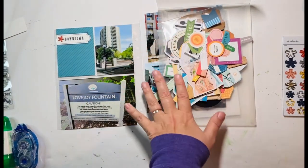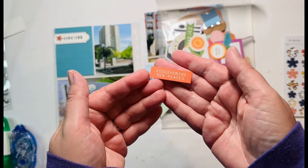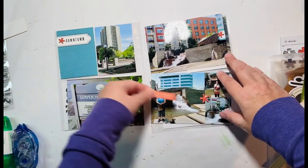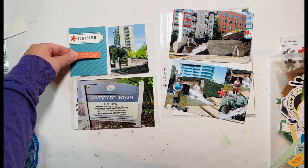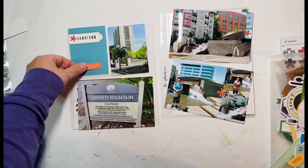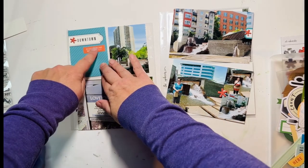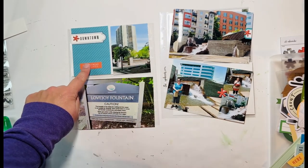I pulled out my envelope of miscellaneous ephemera pieces for Portland and found this one that says 'discovering new places.' It's even the right color — a little bit lighter than what's here, but close enough. I'm trying to decide placement: I don't like it smack in the middle — it looks weird to me. I kind of like it here off to the side, staggered with the other one, or maybe at the bottom. I'm just going to go this way because I like that better, so I'll attach it there.